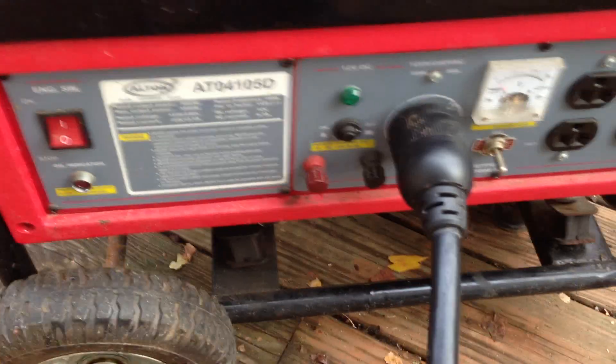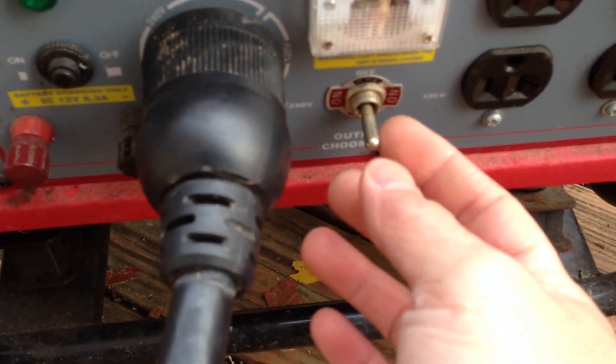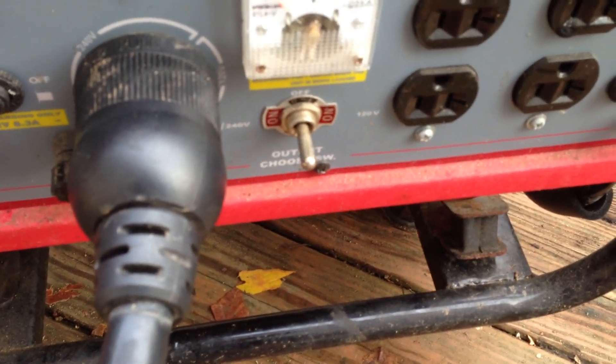The next thing is to power that on. There's a switch right here for the load — usually leave that off for now, for about five minutes. Then you can go ahead and kick it on, and then turn on the power transfer in your basement. Let's see if this thing starts without me putting the choke on.